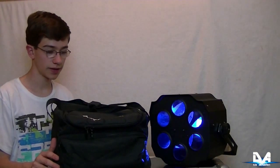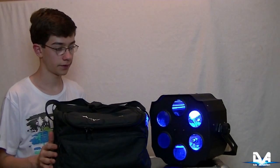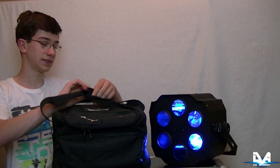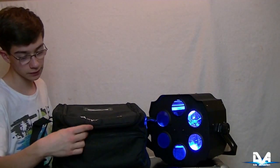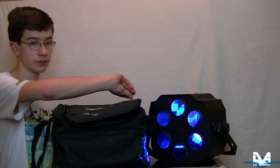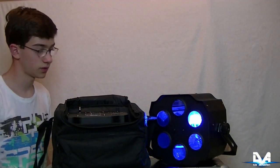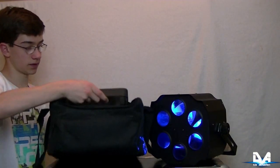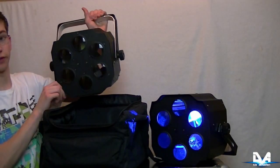Übrigens noch ein kleiner Tipp: von Ariba Cases gibt es ein perfekt passendes Case für den InfoLighton L450, nämlich das Ariba Case AC-130. Davon habe ich mittlerweile sechs Stück, wo ich meinen LED-Pass jeweils zwei drin habe und auch sonstiges Zubehör wie Baseplates. Die InfoLighton L450s passen da perfekt rein.